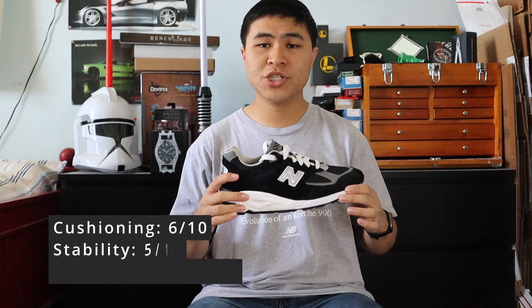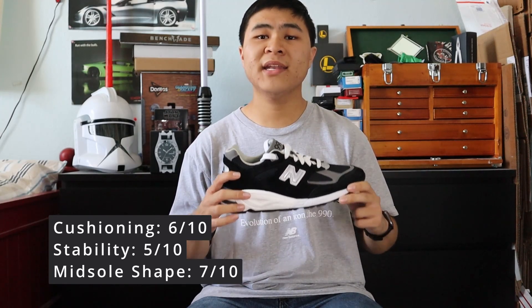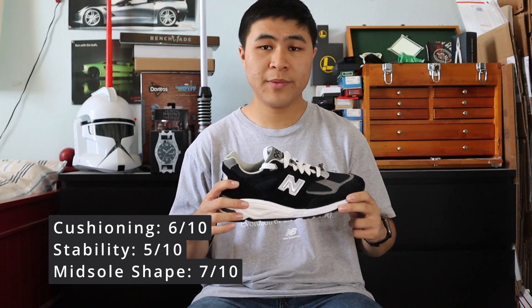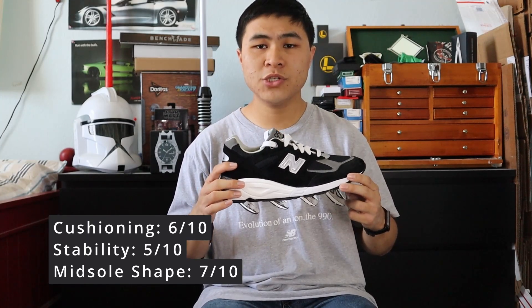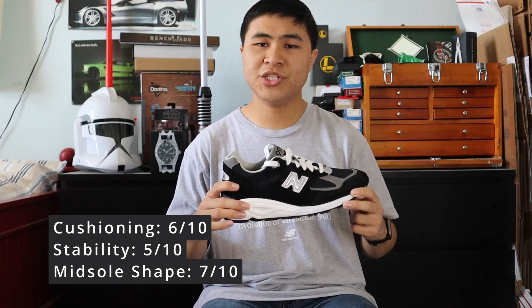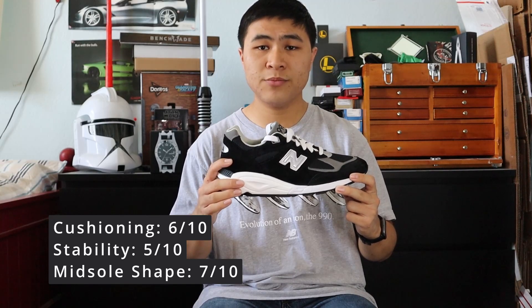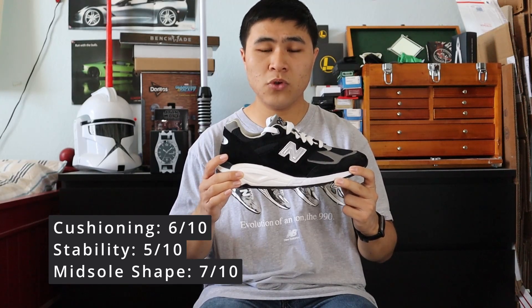In my opinion, the New Balance 990 V2 fits true to size. For my three-factor comfort rating, I give the V2 a 6 out of 10 for cushioning and softness, a 5 out of 10 for stability and firmness, and a 7 out of 10 for midsole shape and stability. In my opinion, the V2 isn't as stable and firm as the V1 — it's just ever so slightly more soft on feet, but the V2 vastly improves in midsole shape and support.